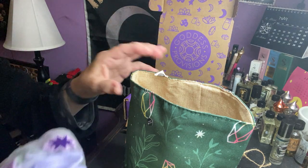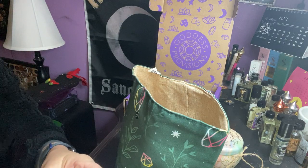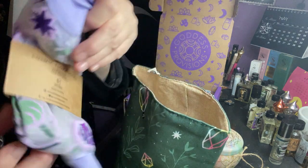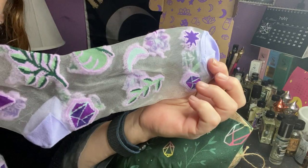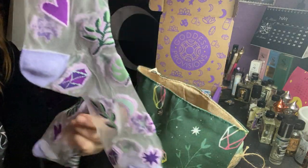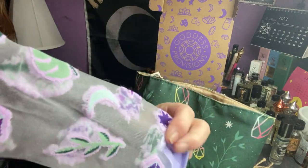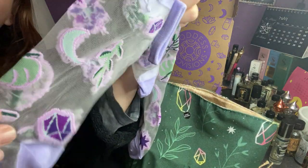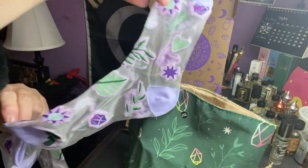A pair of socks — Cosmic Flora socks. They're see-through socks. It's not one of the nicer things we've gotten from them. I mean, it's got moons and stuff, cute designs. But I'm not really thrilled that they're see-through. And they're socks — I think we got socks before.